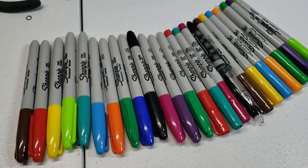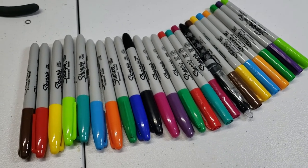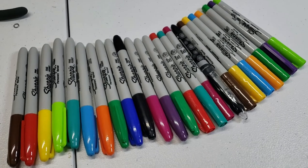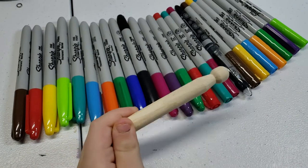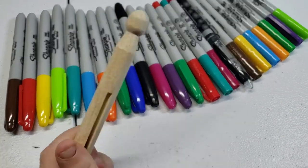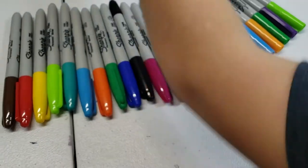It's gonna be you, me, and Caleb. Challenge accepted! What are we painting them on? Old style clothespins. How do you even know what an old style clothespin is?